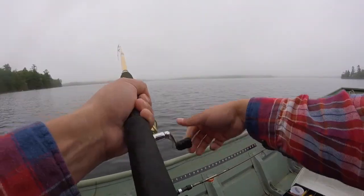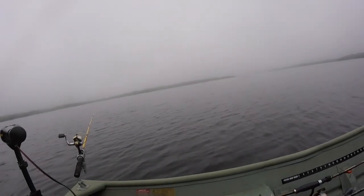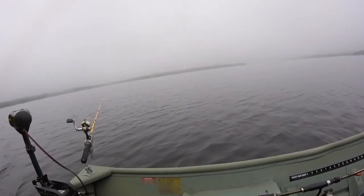Finally caught one — nothing spectacular, just a little sunfish. Another thing is I like to use lures that float back up to the top when you pause them, so that if you're running two lines and you hook a fish on one, you can land the fish without worrying about the other lure sinking to the bottom.